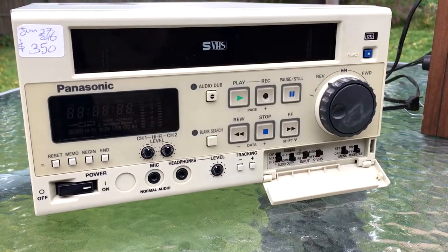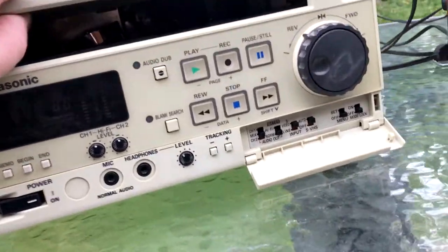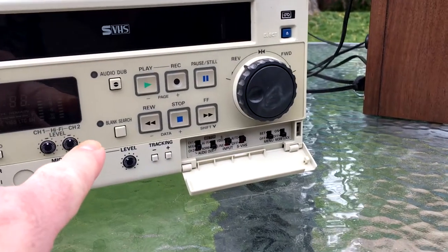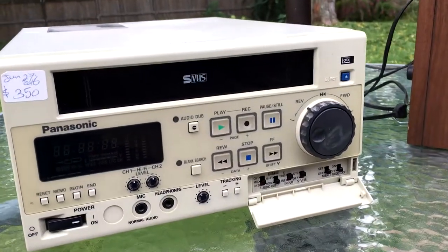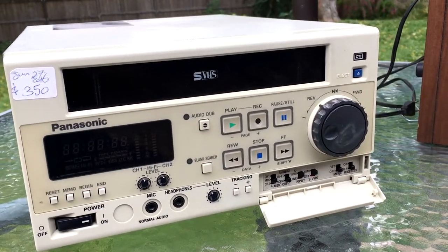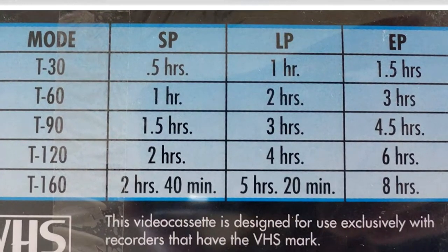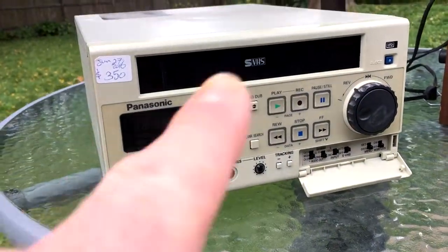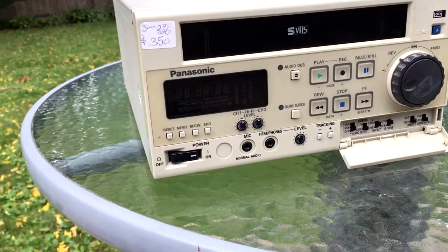The downside of this VCR, aside from the fact that I probably paid too much and I have no idea whether it's in excellent working shape — it only plays SP tapes. You'll remember that VHS had three speeds: SP, EP or LP, or SLP. This only does the first one. That's fine — for other tapes, I have other VCRs.